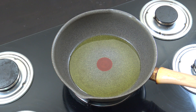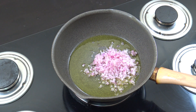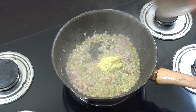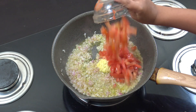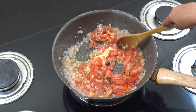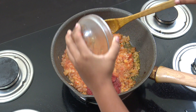First we put the onion and cook for four minutes. Then we put the garlic and the tomato and cook for five minutes. We have to really cook this tomato. Now we add the tomato paste and cook for five minutes.